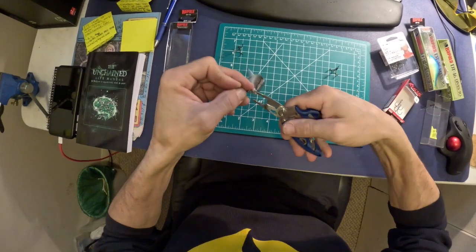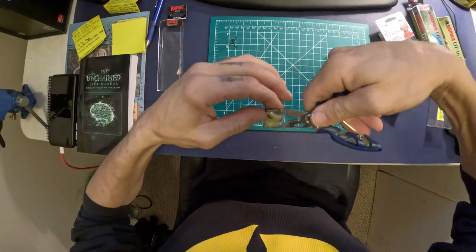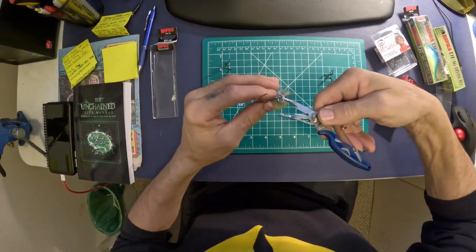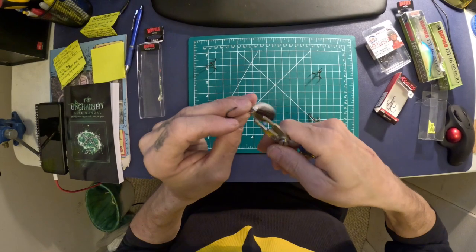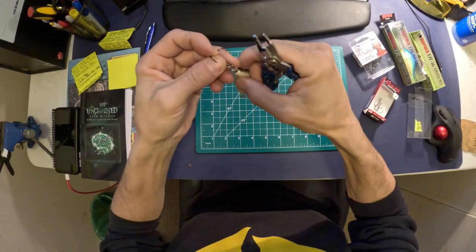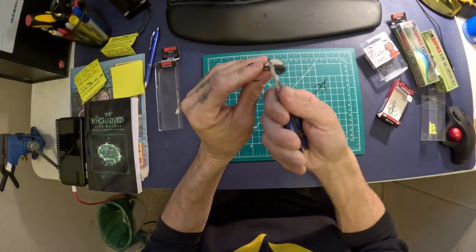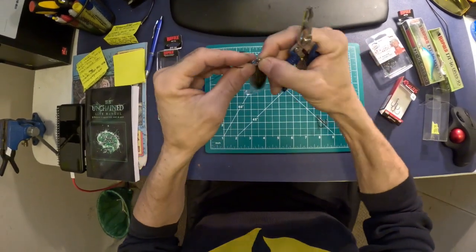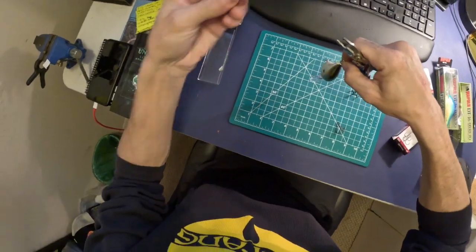I have a special place in my heart for the DT 16 because I've caught a lot of big fish on this bait. Don't ask me how I got my split ring pliers stretched out like that — usually that never happens. I'm pretty fast with these, but figures — you go to record something and you end up having problems. So I'm gonna take the stock hooks off.